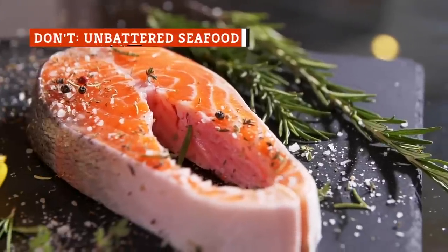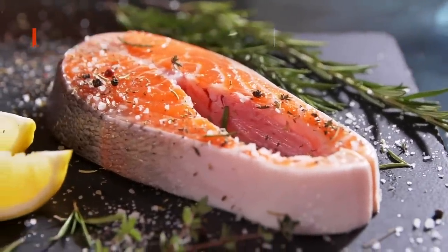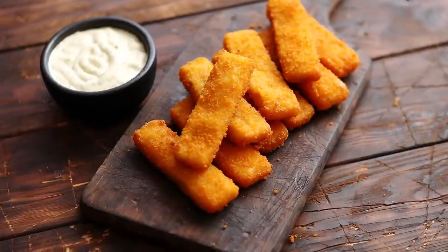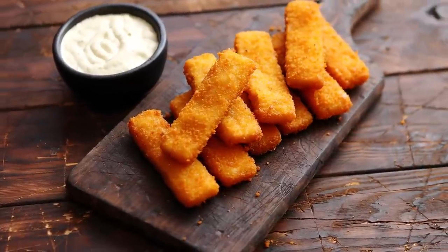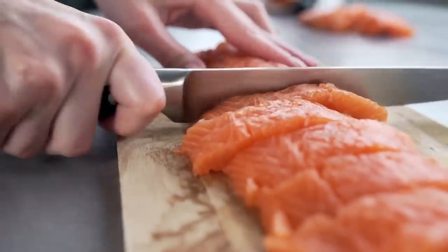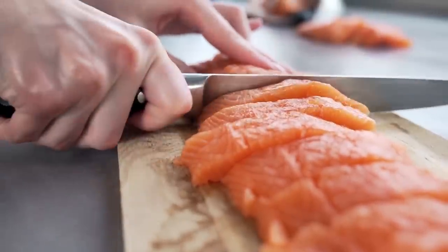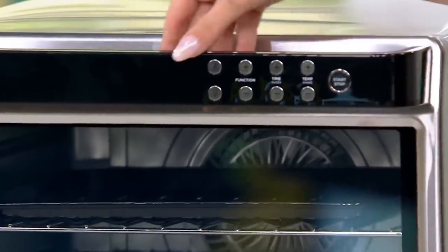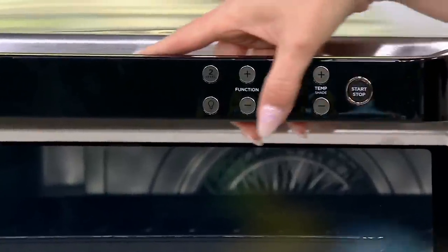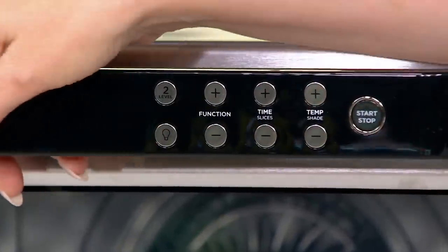While battered fish fillets air fry beautifully, the same can't necessarily be said for unbattered seafood. Breaded seafood keeps moisture in, which makes fried fish oh so delicious. But without the breading, it's harder to cook perfectly, as it takes careful timing and temperature to get right. In addition to the health benefits, one perk of using an air fryer is setting a timer, so you'll know that your food will be perfectly cooked when you come back.